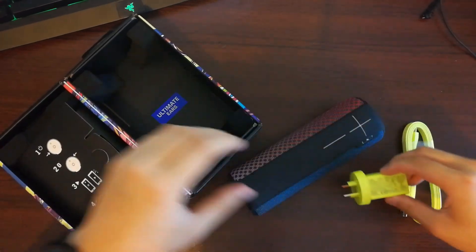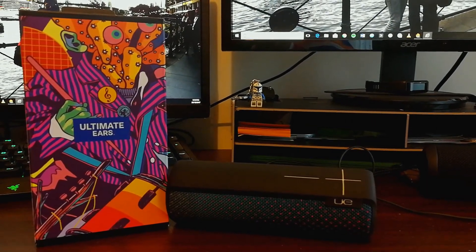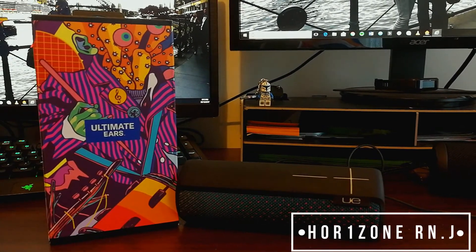That's all you get from the box. Hope you enjoy this unboxing video. Please make sure to subscribe to my channel for more unboxing videos and give it a like. Until next time.